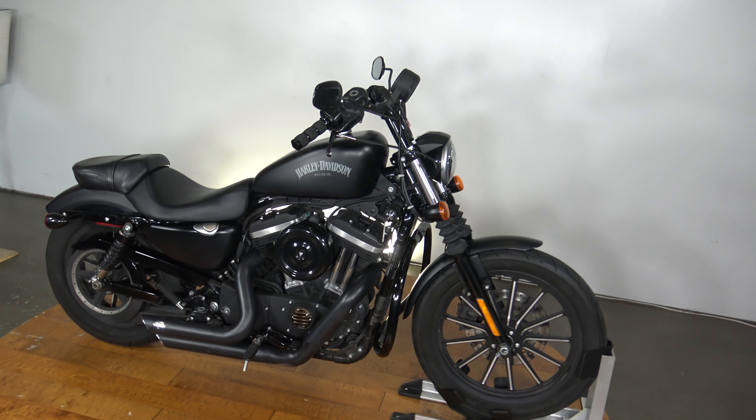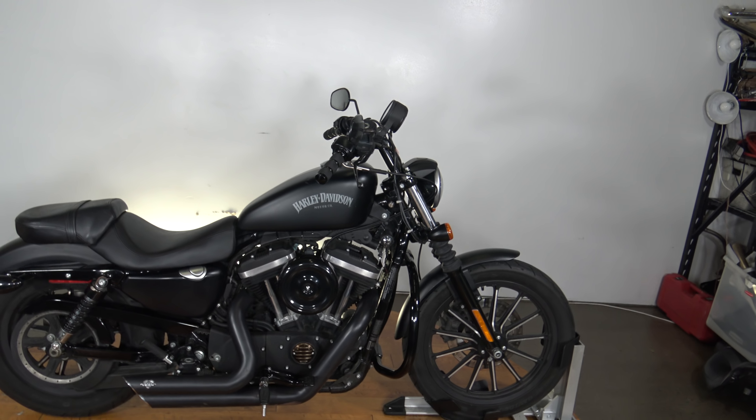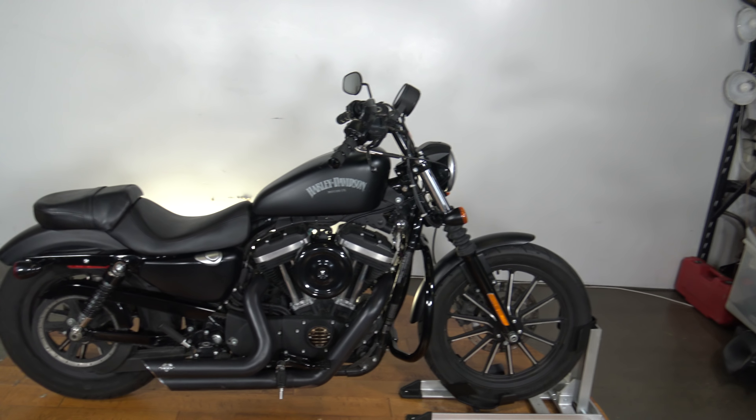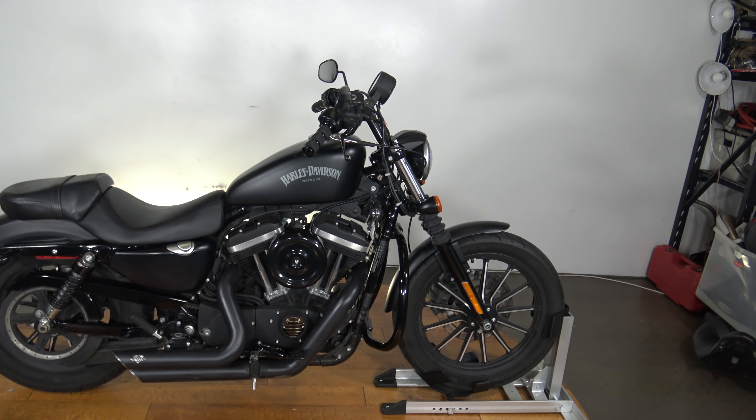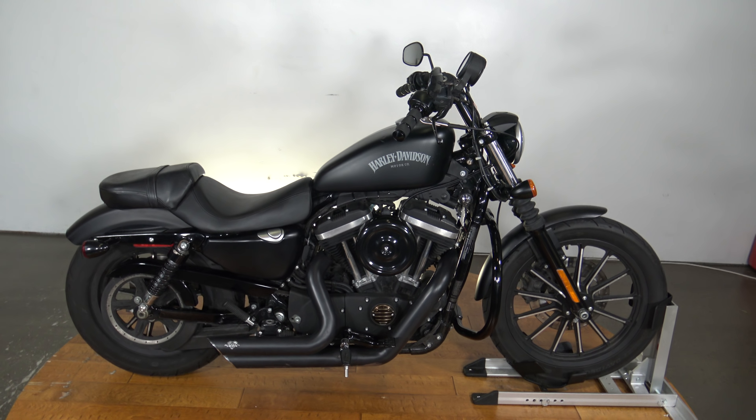What's up guys? Caleb here from SRKCycles.com and you're looking at a 2014 Harley-Davidson 883 Iron. This bike runs great. It does have a few flaws I'm gonna point out to you. I am pricing this bike extremely accordingly — it's gonna be a rock-bottom price.